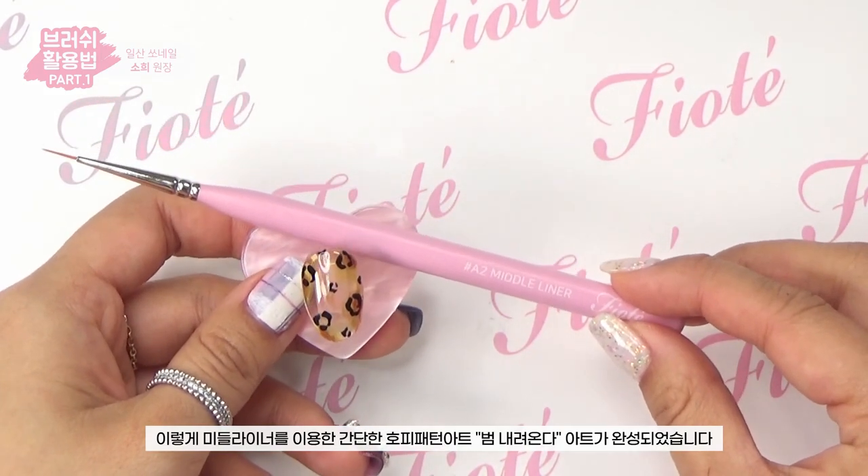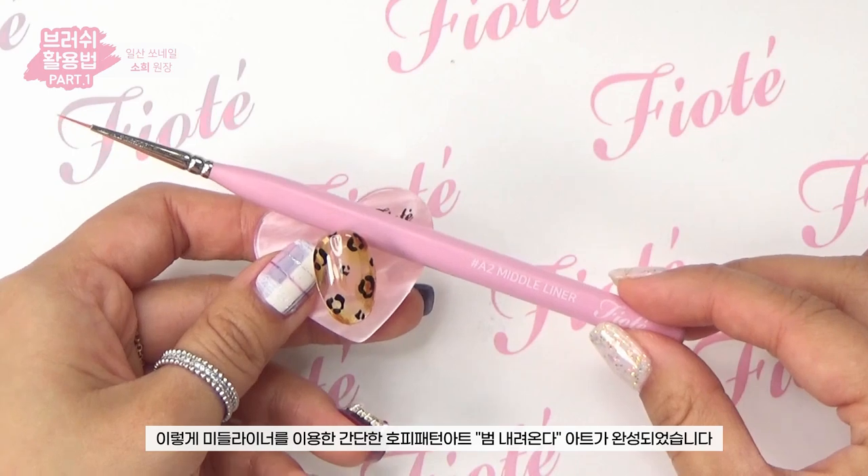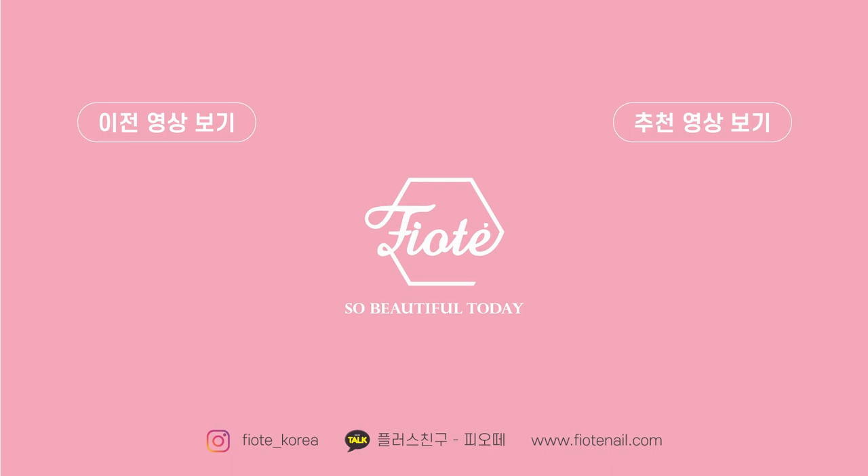The simple leopard pattern art using the middle liner — 'Tiger Coming Down' — is now complete! How did you find today's five Piyote brush arts? Depending on the brush type, you can create so many different looks. I hope you take out your sleeping brushes and try them in various art styles. If you have questions or requests, please leave a comment. Thank you for watching!